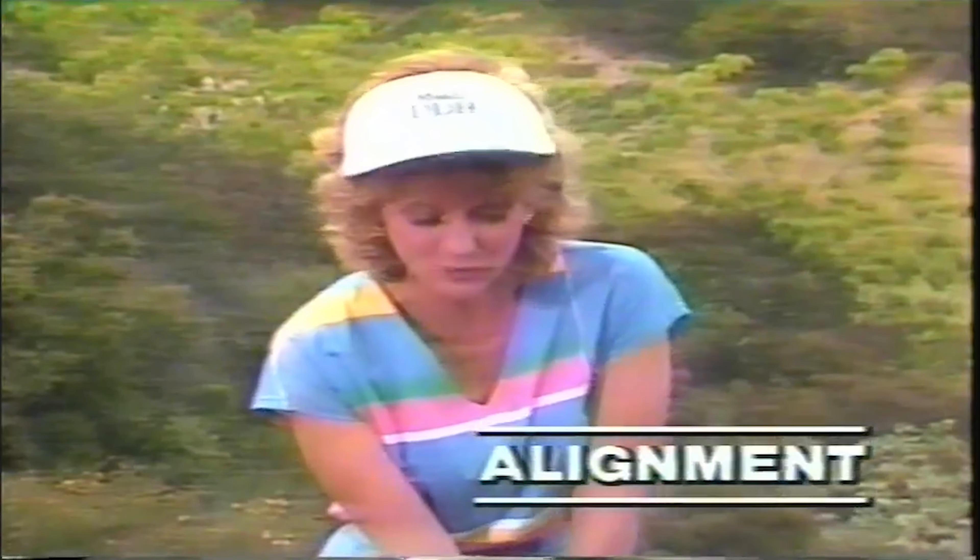The fairway shot. This part of the game is probably the hardest for amateurs because they never take enough club. They always allow for the perfect hit, and even the professionals don't do that. I always take a little bit extra and swing smooth because I want to be putting for my birdie, not chipping.